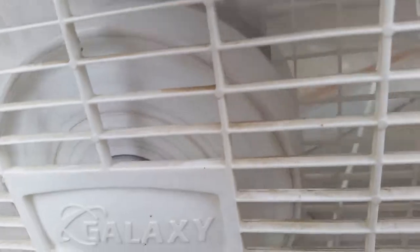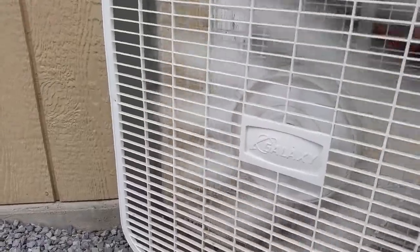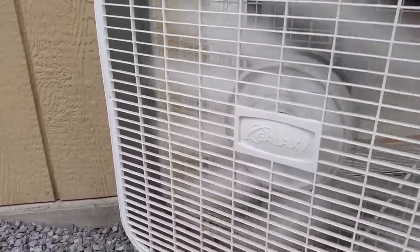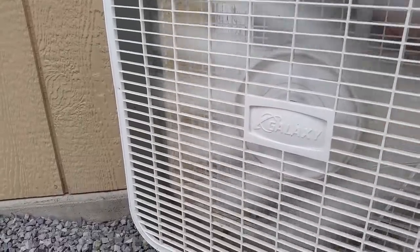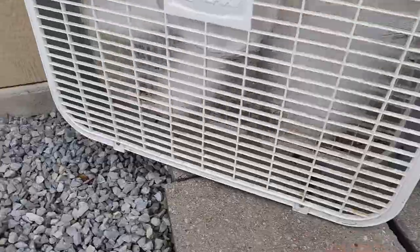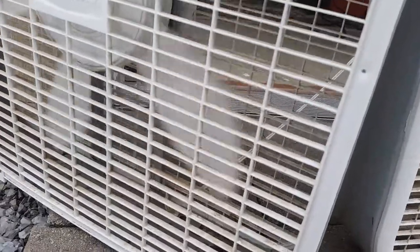Now for the older one. There's not really much to say about it other than I like the older one better because it still looks like a box fan.